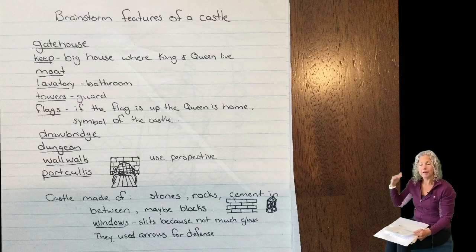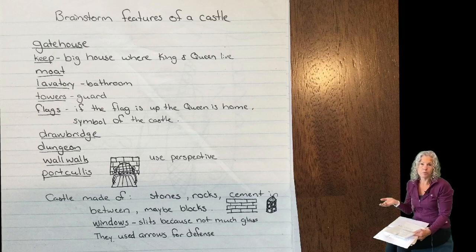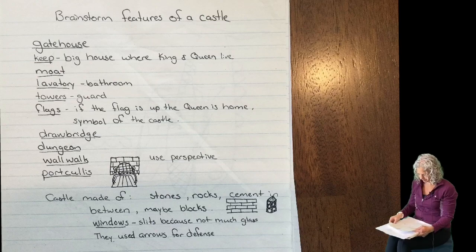And then you want to think about how you want to make the walls. Are they brick? Stone? What is it made out of? So let's get started.